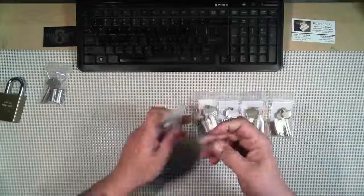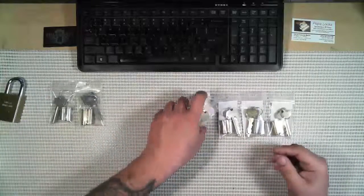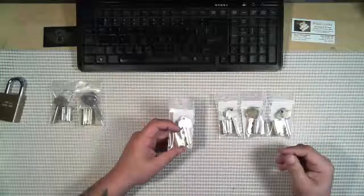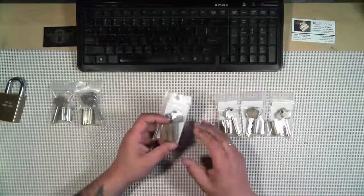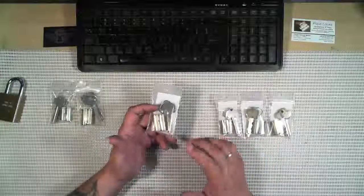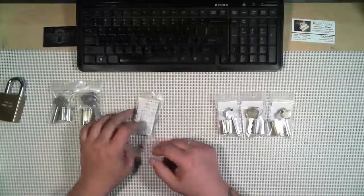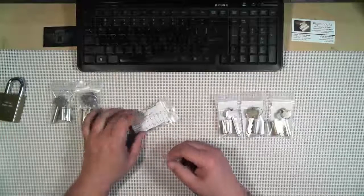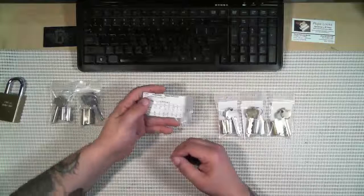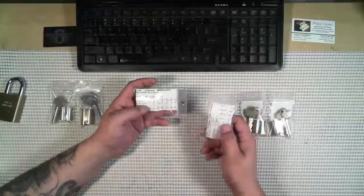All of these work by having two different shear lines. You have to meet one shear line for operating and the other for control, and you can't mix the two, which makes it a little difficult to pick. However, because there are inherently no security pins in these, you can rake them — if you rake over and over you'll eventually get either control or access.